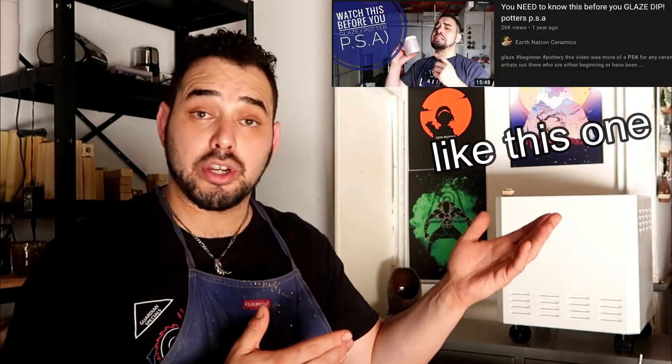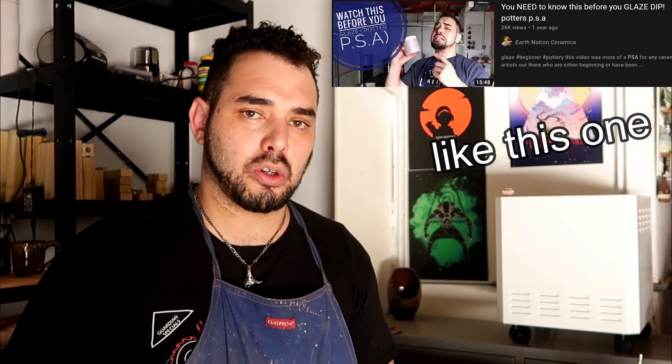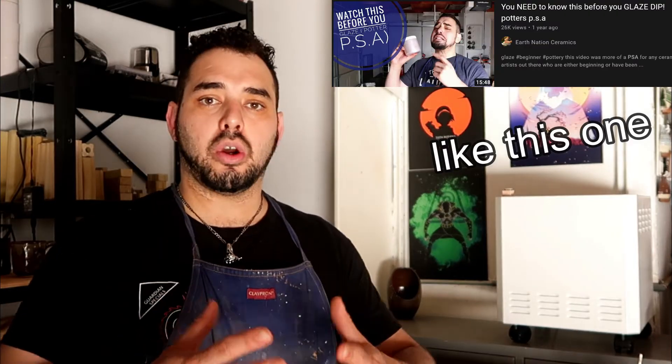But every now and then I do what I like to call a potter PSA. It's stuff that's not usually talked about in the ceramic art world, but I personally feel like everyone in my community should know, just for their own health or the benefit of their work.